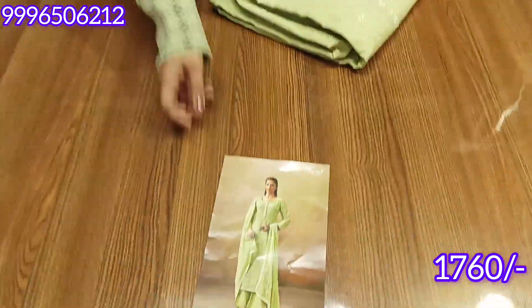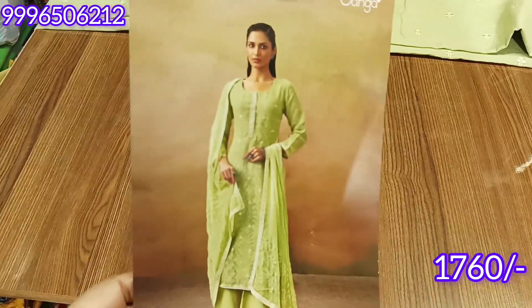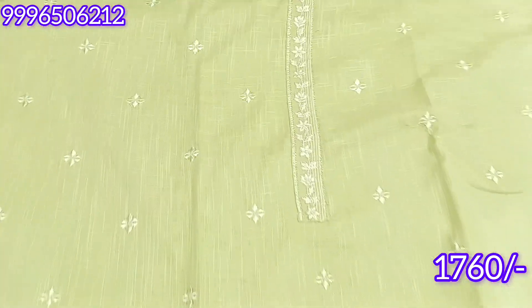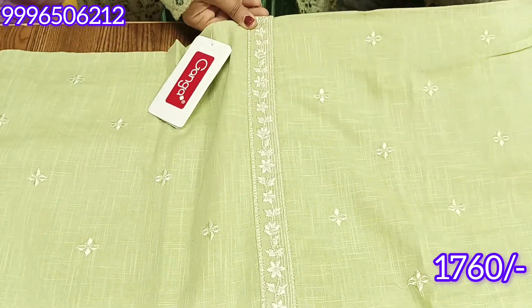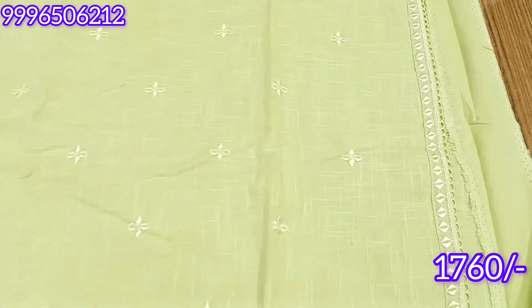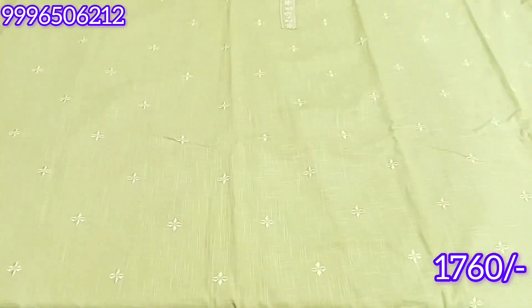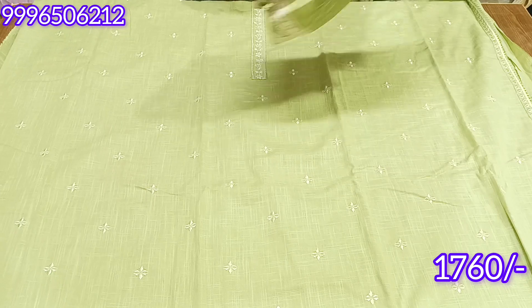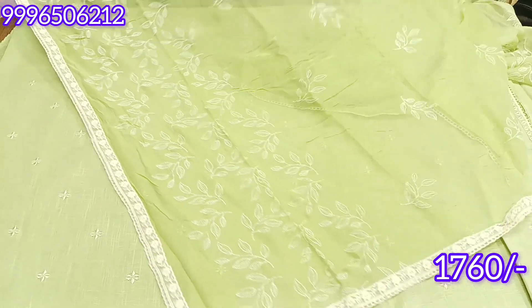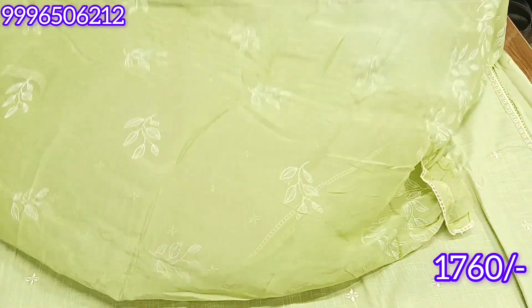The next color is pista green. The embroidery pattern will change slightly — this is the brand labeling. There may be slight shade differences of 19-20 in the video, but these are all branded articles so you will receive a beautiful quality worthy of the brand. You will get the same border on the front and back, with premium cotton bottom. The dupatta comes full with four-sided design — and this is our final look.